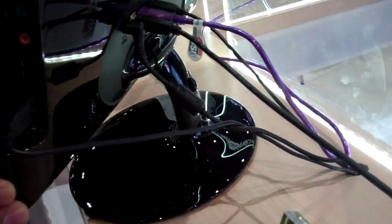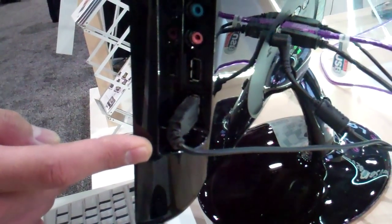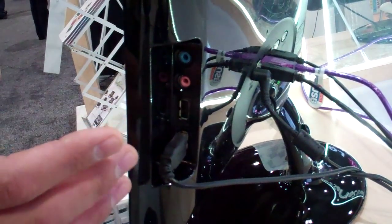We support USB keyboard and mouse, and also we support USB thumb drive. We also support mic-in and headphone-out for all-in-one type of computing.